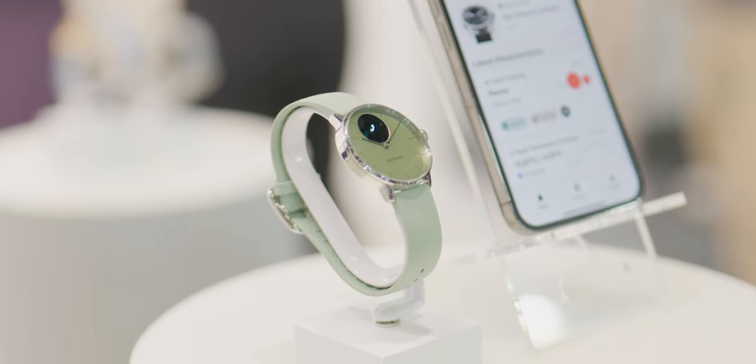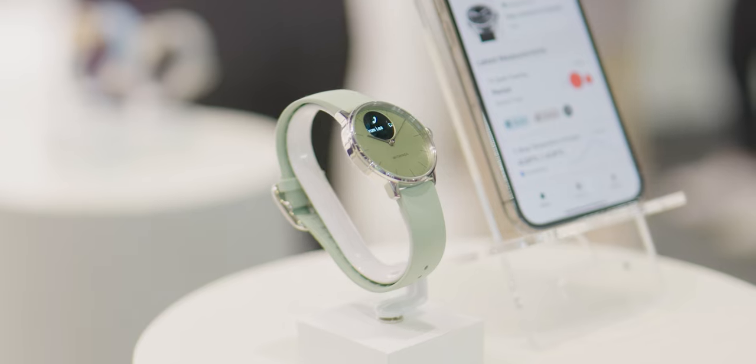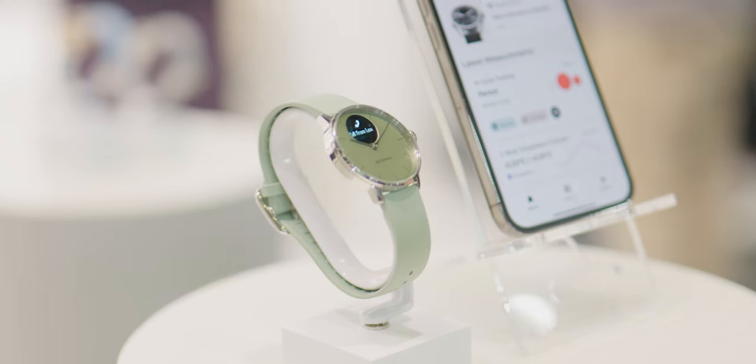ScanWatch Lite is Withings' attempt to get those people who are just starting their health tracking journey and are just like, give me the heart rate, give me the sleep tracking, but they don't need SPO2 or heart rate variability. In the process, they save themselves about a hundred bucks.